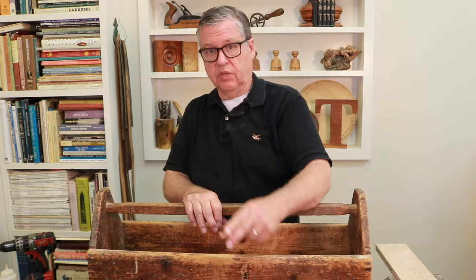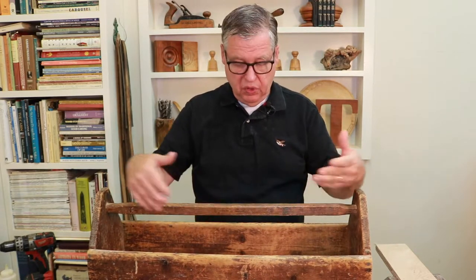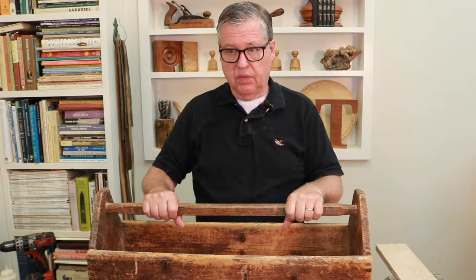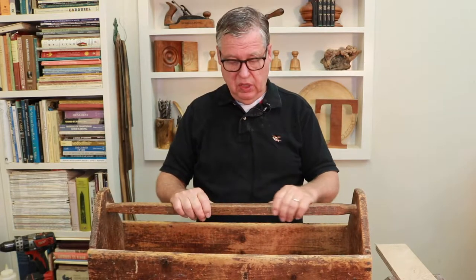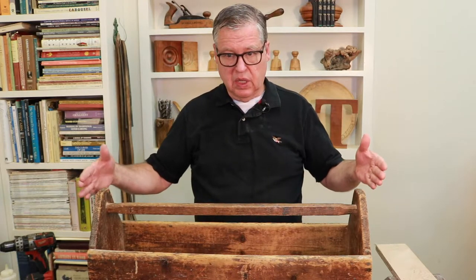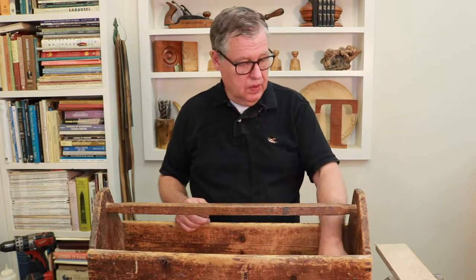I've used this toolbox many times myself, putting my lathe tools in here. One time it was in our living room. We put books in here and different things like that, but it's always in my shop. I've had it for years. So what I'm going to do here is take this as a model and make a half-size version of it.